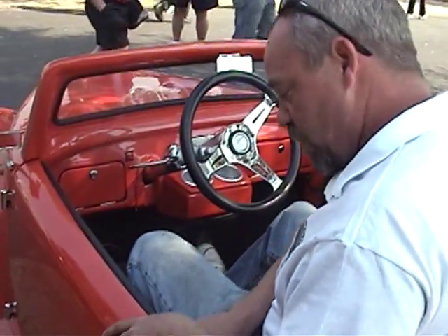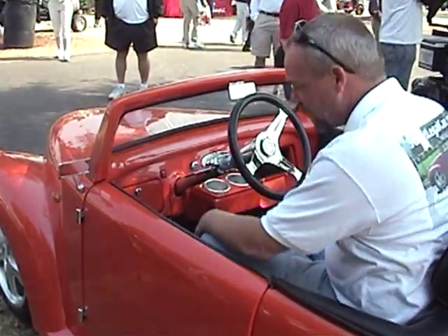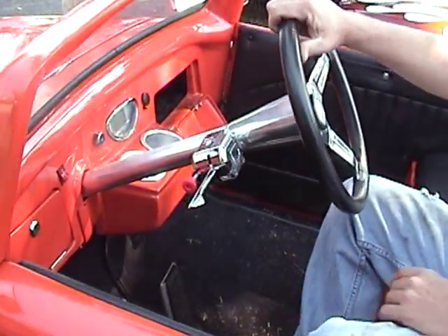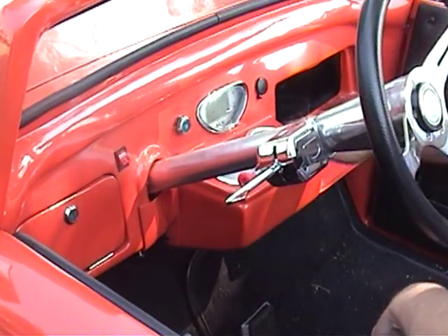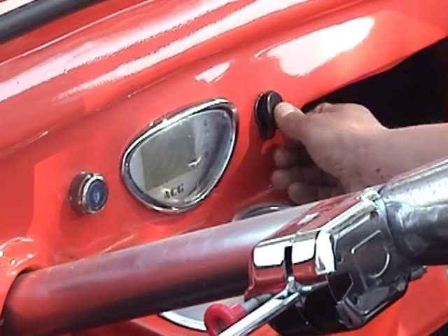It's got a lot of nice features: doors, glove boxes — both locking glove boxes — turn signal, tilt steering wheel as an option, key start, headlight switch, digital dash, speedometer, 12-volt accessory plug for cell phone, and two cup holders.